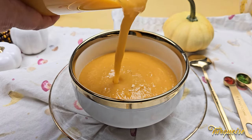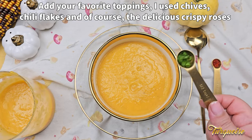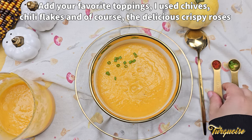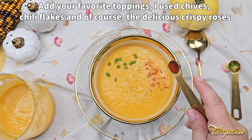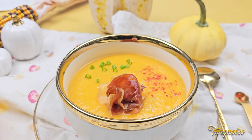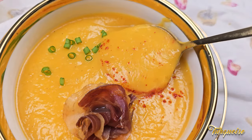You can add more liquid if you want it thinner. Adjust everything to your personal taste. Add your favorite toppings — I use chives, chili flakes, and of course the delicious crispy roses. I hope you will try this simple but very tasty recipe. Enjoy.